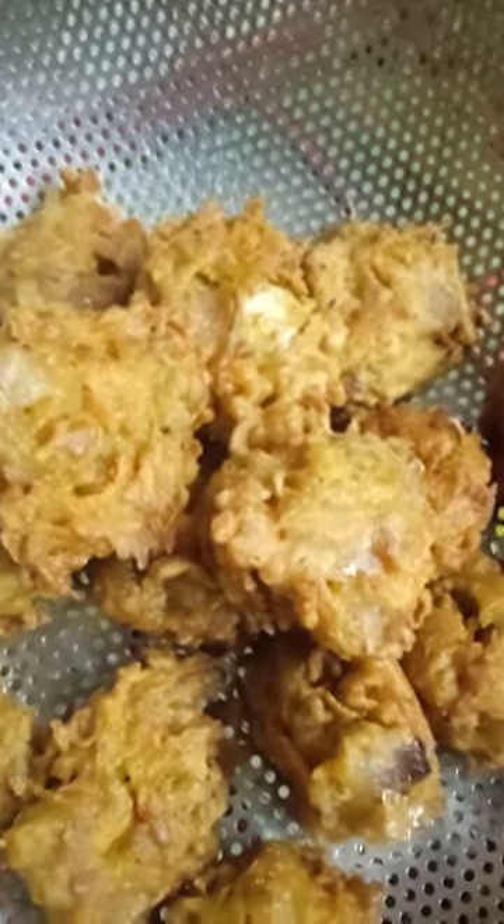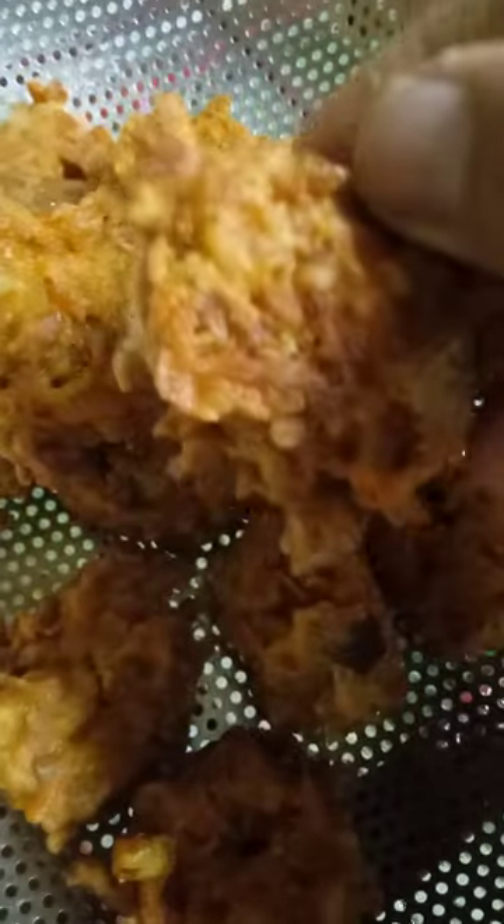And this is it, the final. With a low heat only. So this is it guys. It's done.